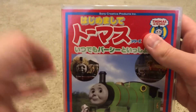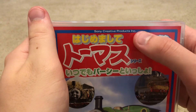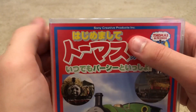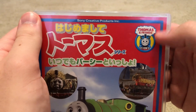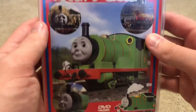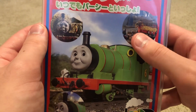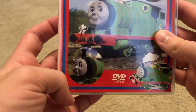Let's have a look at the front postcard. Here we have the Sony Creative Products Incorporated logo up there, the Thomas Friends logo, and the text in Japanese. And here we have a scene from Wooly Bear, a scene from Thomas, Percy, and the Dragon, and then a scene from Percy Runs Away.